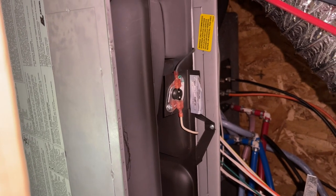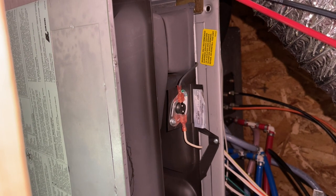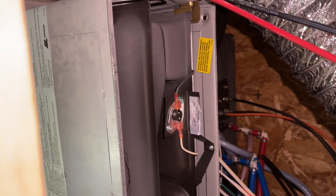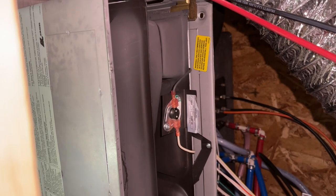That's all it was — a 17-dollar product that kept us cold for way too long. Do yourself a big favor and order an extra limit switch and an extra sail switch. Hope this video helped!